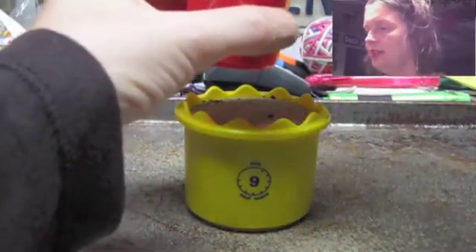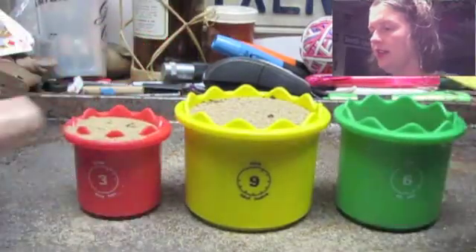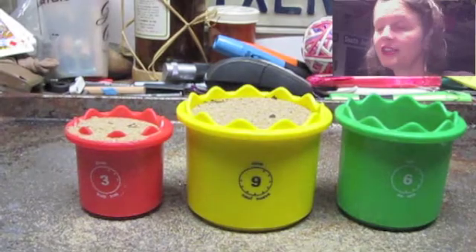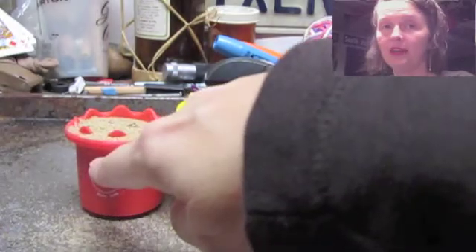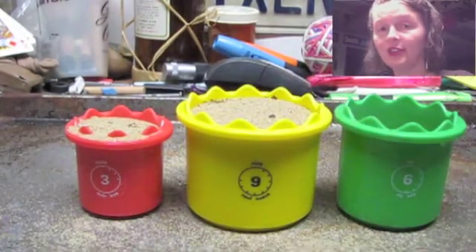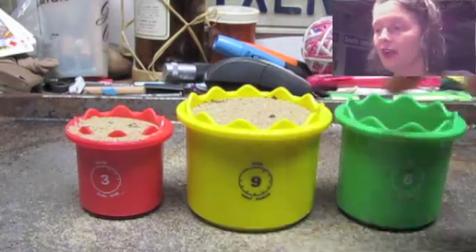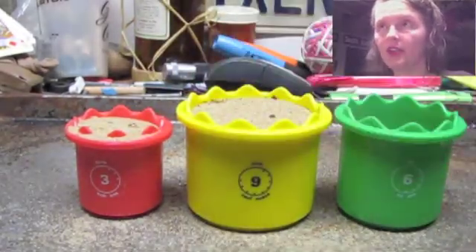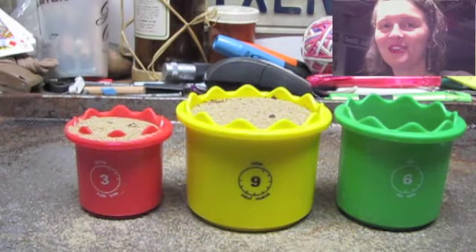If I pour the rest of six and three, now I've got six — I used two versions of six and filled up nine one whole time and three one whole time. So we have a division here: six going into nine once remainder three. I'll use some movie magic and put that on the bottom of the screen correctly.